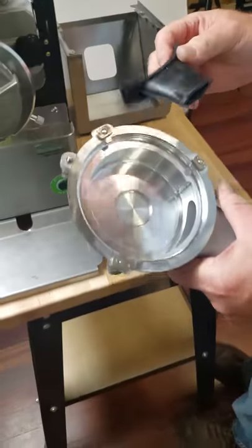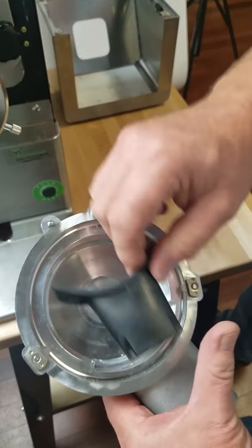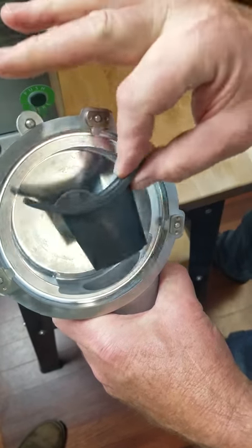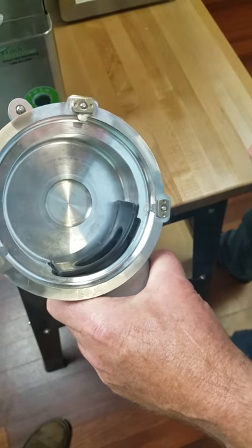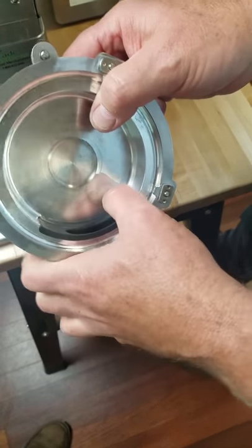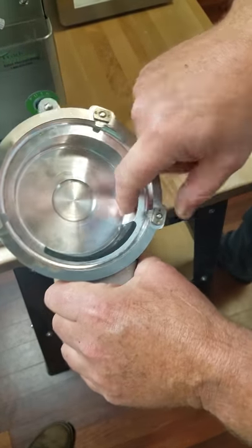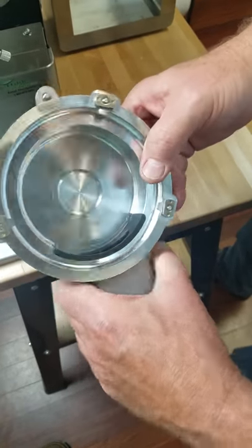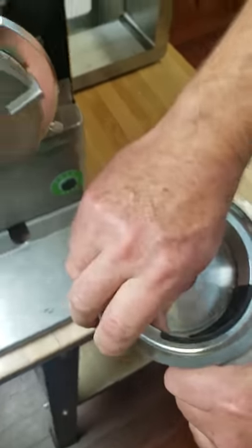Now to put the duckbill valve back in. You have a long side and a short side on the valve, and in this housing you also have a long side and a short side — that's how the duckbill valve has to go in. It will not work the other way. Here we're putting it in the correct way. Make sure the rubber is flush with the metal. The rubber cannot be up higher than the metal; otherwise you're going to get a clacking sound. If you get a clacking sound, your duckbill valve has risen up and it needs to be pushed back down into its proper position.